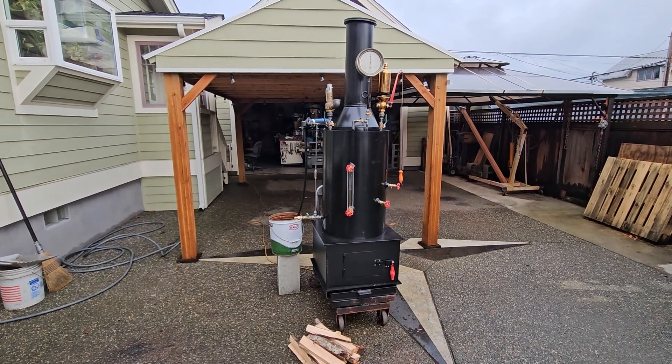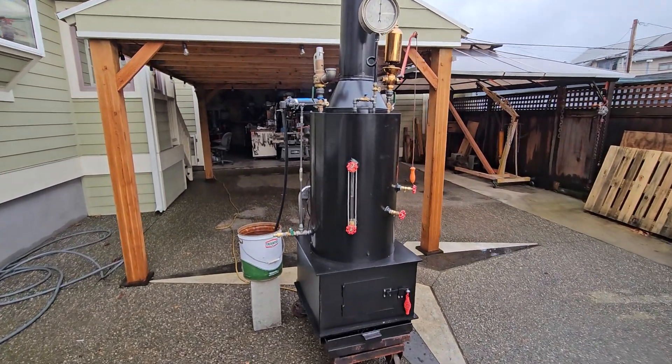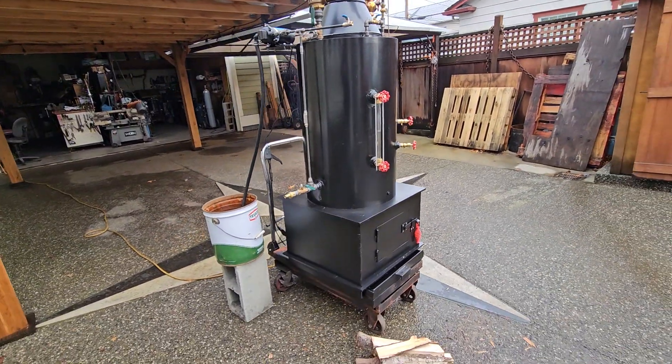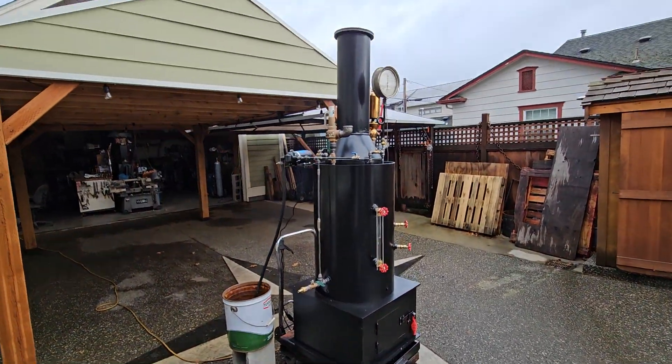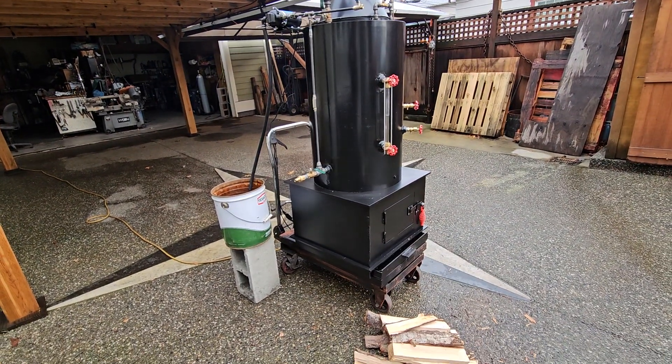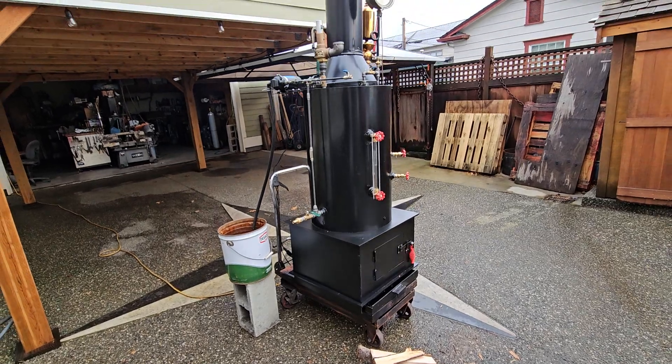All right, here's my next boiler. Might be my last one for a while — I'm out of materials. I'll be ordering some in March, and in April I'll be making another one probably.